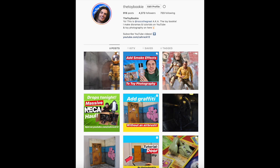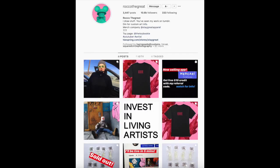Do you like toy photography? Do you like tricks and tips? Then follow me over at @TheToyBookie on Instagram. Are you into art and graphic design? Follow me at @RoccoTheGreat.